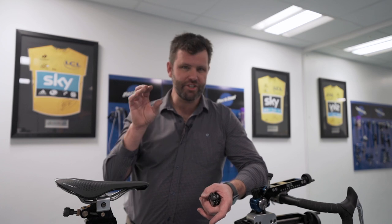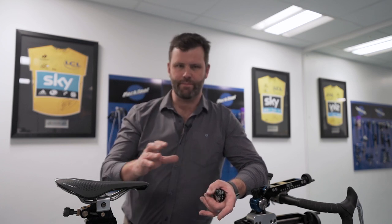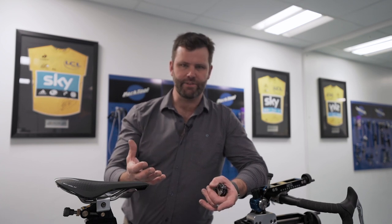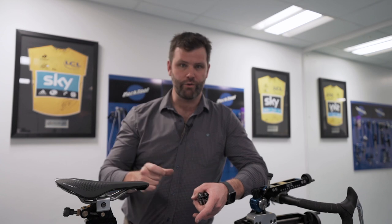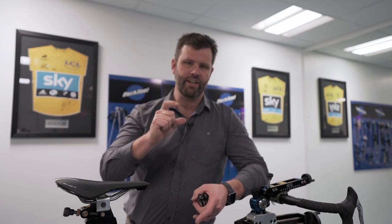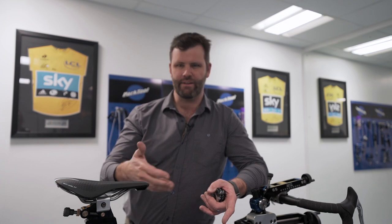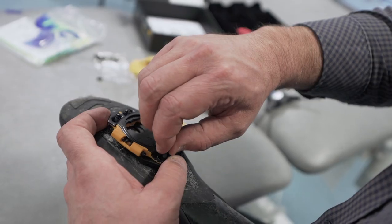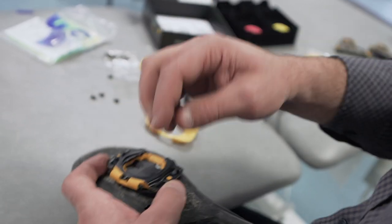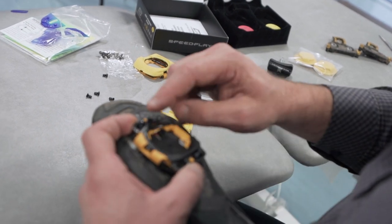They can be a bit daunting to set up, but once you've done it a few times they're great because of all the adjustability to accommodate those things we talked about. It is a very different setup to an ordinary pedal system, so leave any comments or questions that haven't been answered to the level you want, and we'll do another video where we answer all of those.